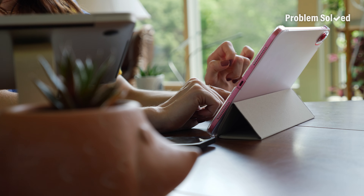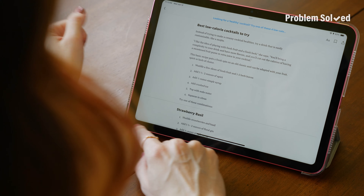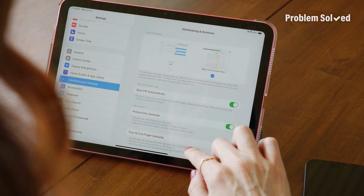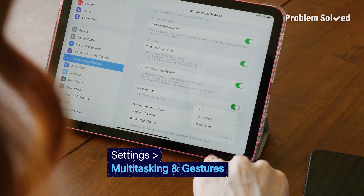If you like to take a lot of random screenshots of recipes and things on your iPad, this one is for you. There's an easier way to do it than hitting two buttons at the same time — just swipe diagonally from the bottom left corner. Doing the same thing from the bottom right corner brings up a quick note. This feature can be customized or disabled in the settings under multitasking and gestures.